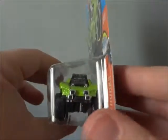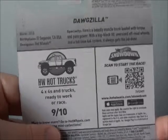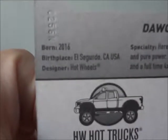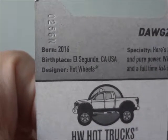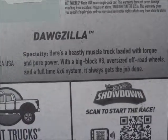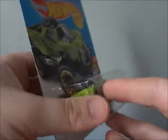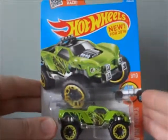Take a look at the side and the top, the bottom, and on the flip side on the back. You can see right there it says it was born in 2016. There's a Dogzilla bio right here — you can pause and read that. And the Hot Wheels Trucks line. That's pretty much all there is to the mint and package.